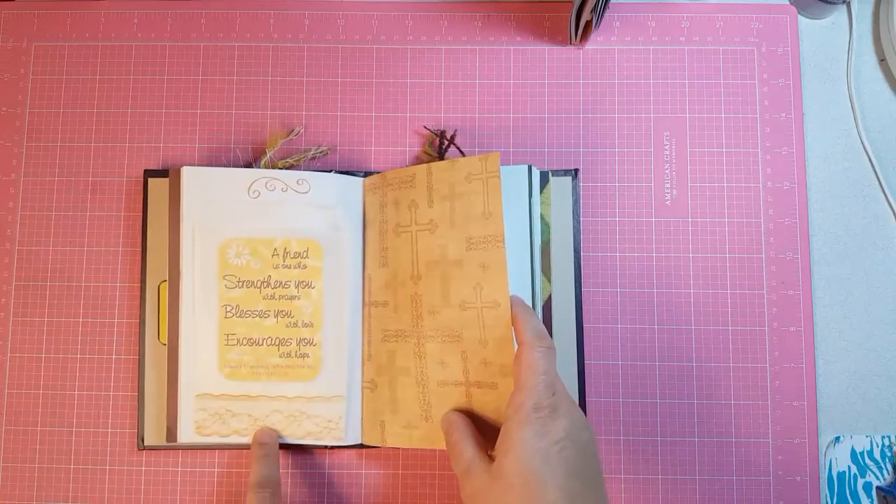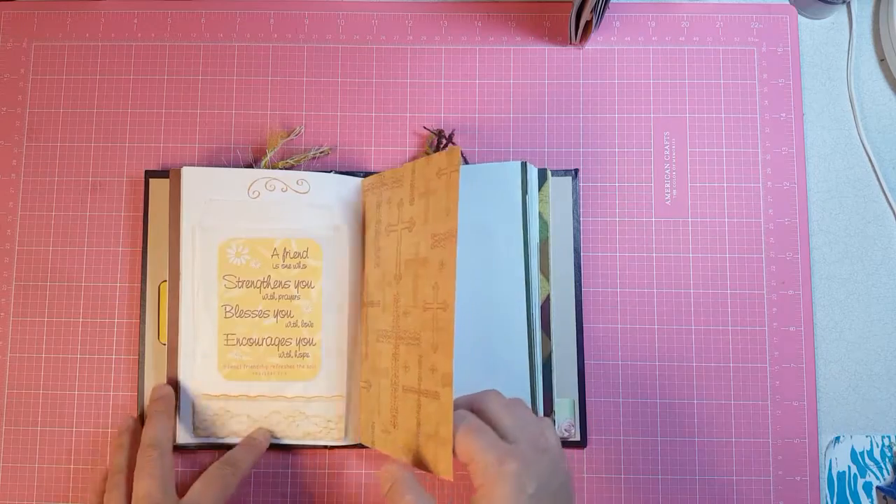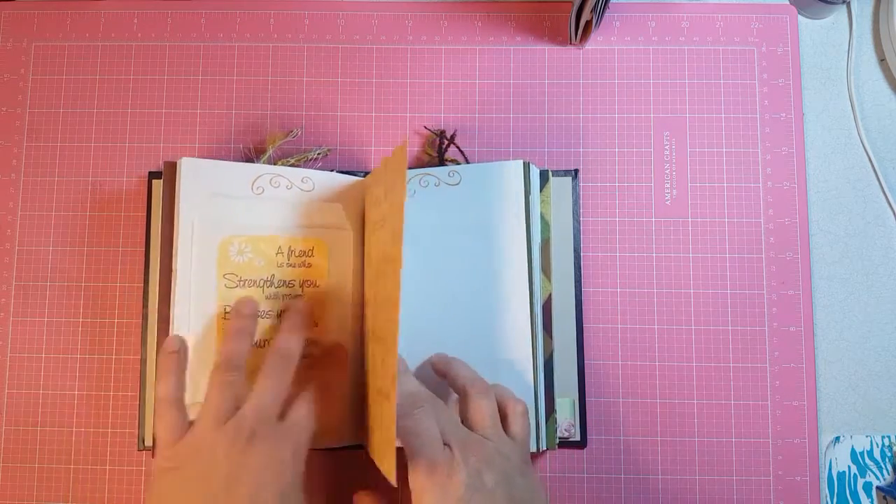So you could have any color of lace you wanted if you have a whole bunch of Stampin' Up stamp pads or any kind of stamp pads for that matter.